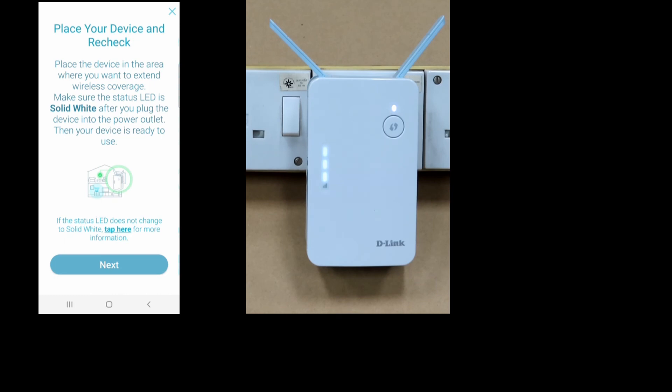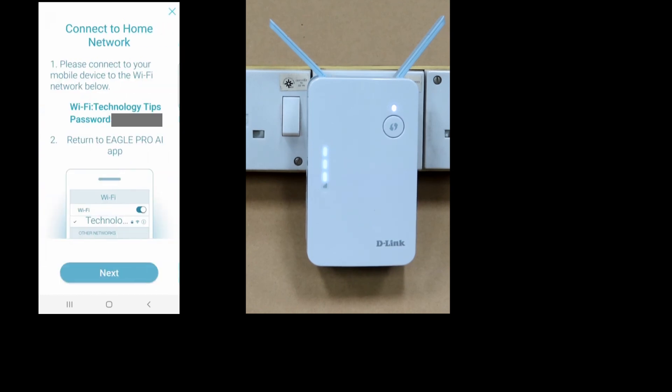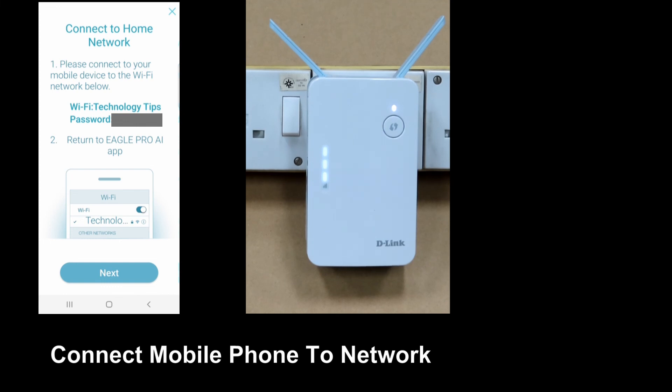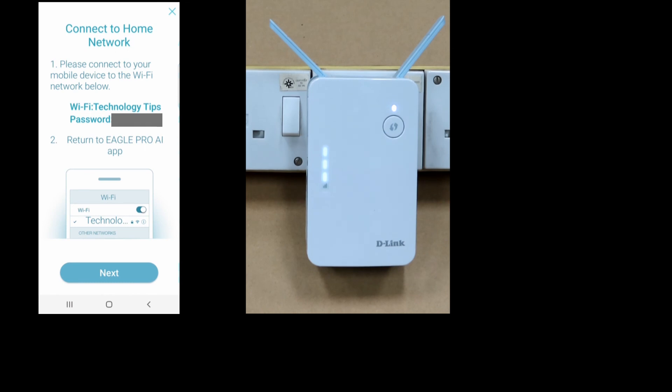You can place your device and do a recheck — go to next. We have successfully extended using the E15 Range Extender. Select finish. Next, we need to connect our mobile device to WiFi. Before returning to the EaglePro AI app, let's connect our mobile phone to the network. Once that is done, go to next.